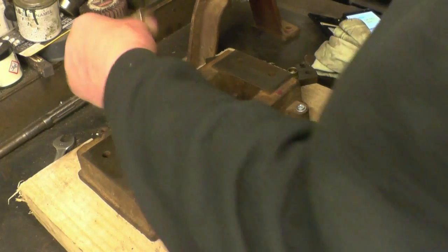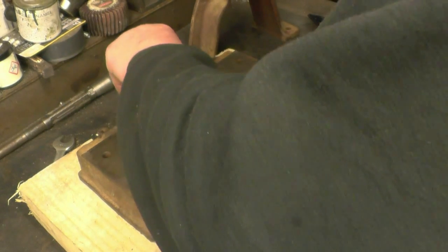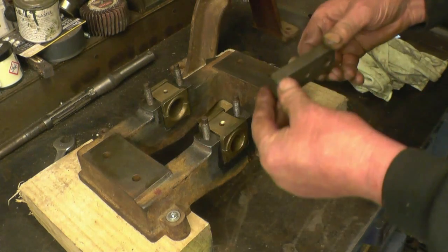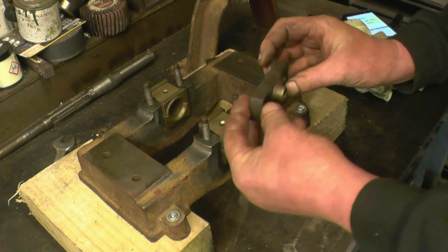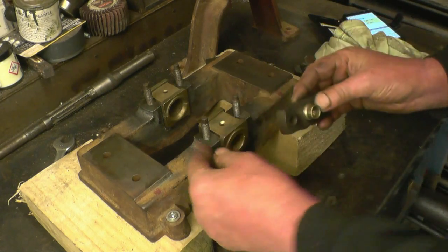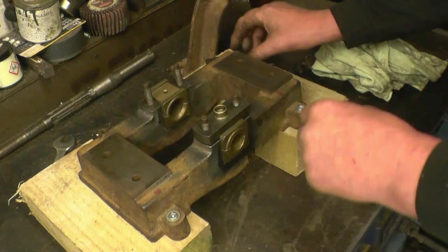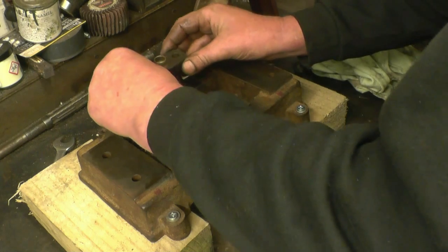Let's clamp them together now — the markings with two zeros there, that one goes like that.